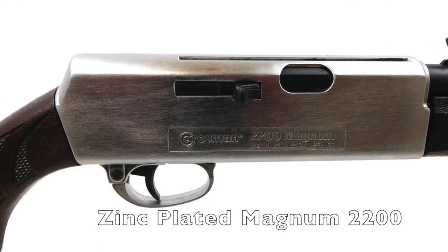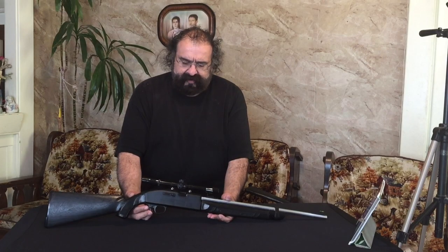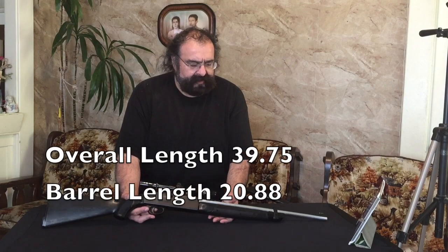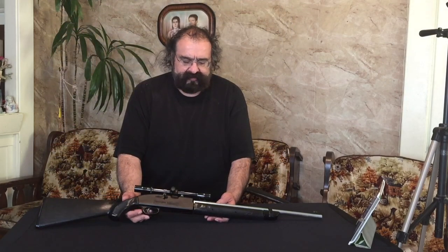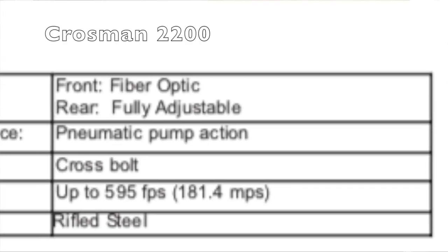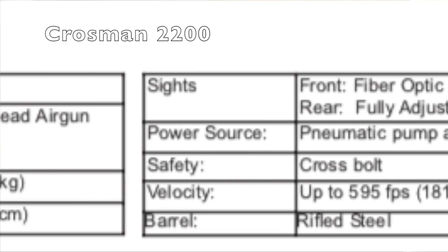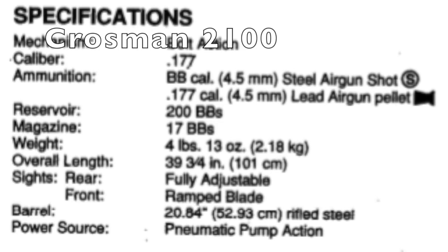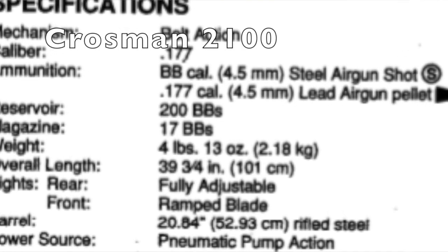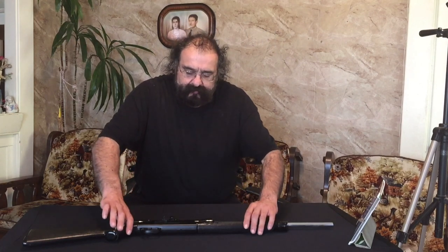I believe it's 39 and three-quarter inches overall and the barrel is about 20.88 inches. Those dimensions are pretty much the same for the 2200 and the 2100 as well.